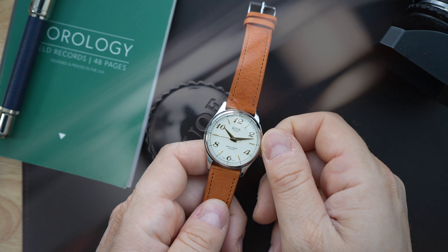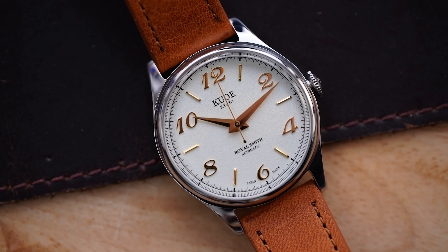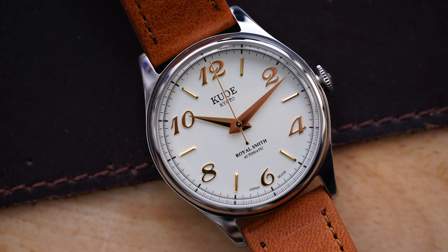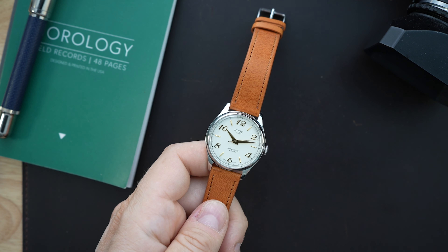You have a very large crown — around 5.4 millimeters — which is very grippy. It's large relative to the case, which measures around 35 millimeters (I measured 34.9mm), so it's a small case with a large crown. With the Miyota 9000 series, you get hand winding and hacking. You're also getting polished finishing throughout the entire case — the sides, the case back, everywhere — because this is a true dress watch.